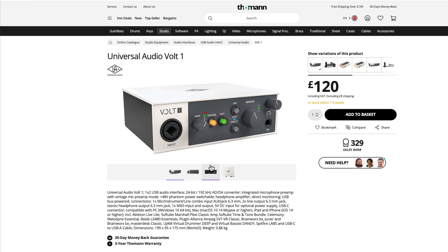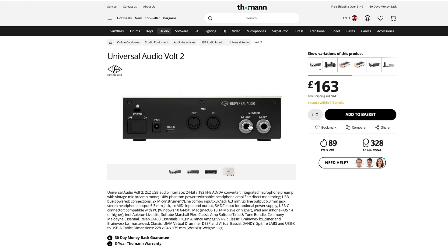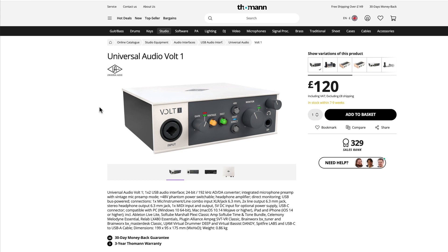There are more surprises around the back: both units feature real MIDI in/out, which on a tiny USB interface like this is quite unusual. So you get your main left/right monitor out, MIDI in/out, USB-C power connector, and an on/off switch. It's the same on the dual unit. Incidentally, either of these will work with an iPad or iPhone.